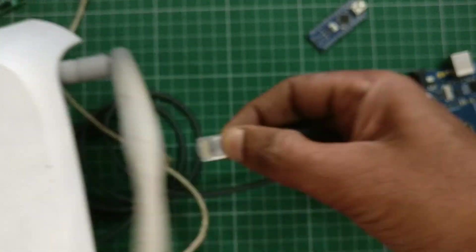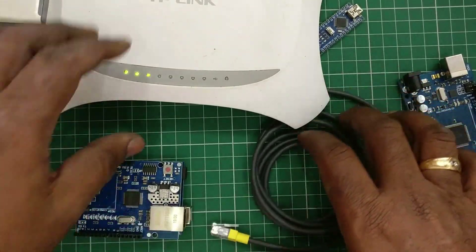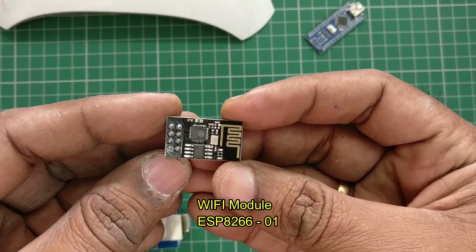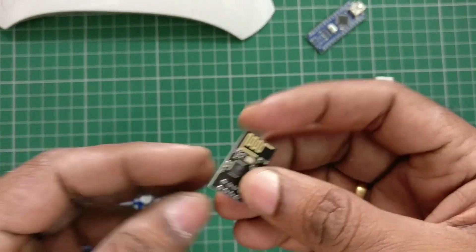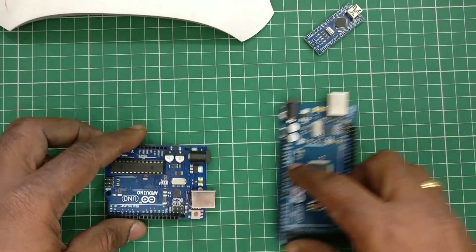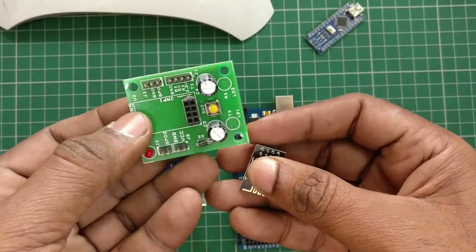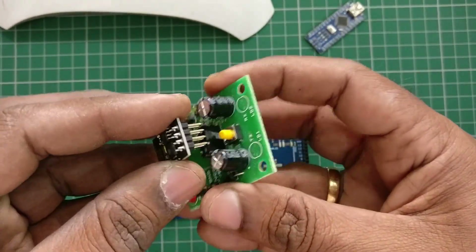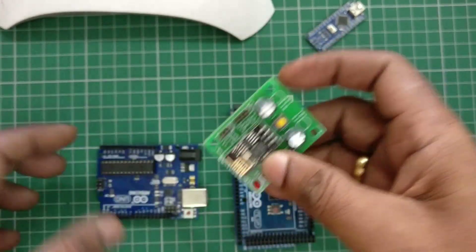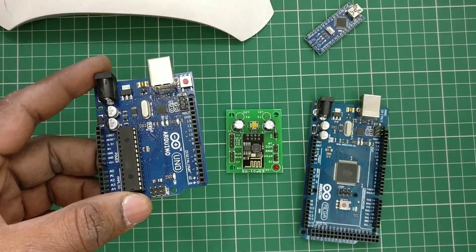Instead of connecting Arduino to the router using a cable, you can also use Wi-Fi. For this you need ESP8266 modules — there are a wide range of varieties. This is the ESP8266-01 module. This module is not breadboard friendly, so you can use baseboards available where you can plug it in directly and connect to the UART of Arduino Uno or Mega.